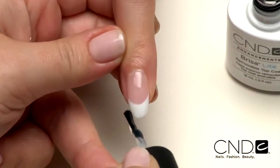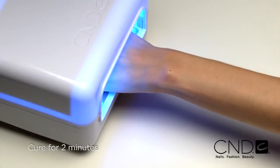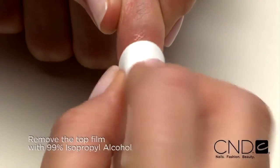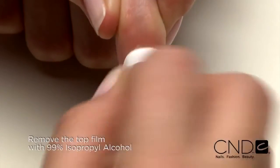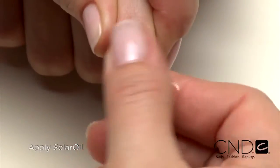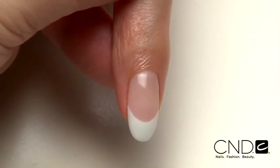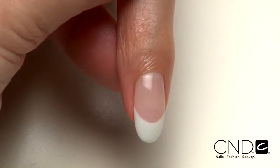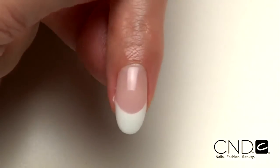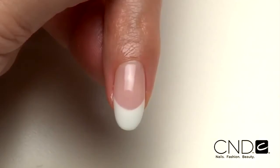Be sure to seal the extension edge to ensure long wear. Cure each hand for two minutes in the CND lamp. Remove the top film with 99% isopropyl alcohol and a plastic back pad. Then massage solar oil into the nails and skin. Look at the gorgeous high gloss finish and radiant shine. This nail is good to go for three weeks of durable protection and resilient wear.